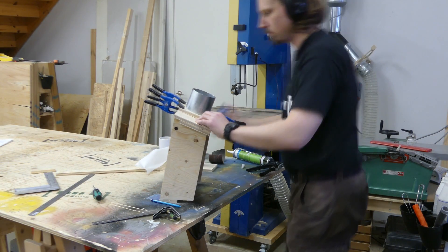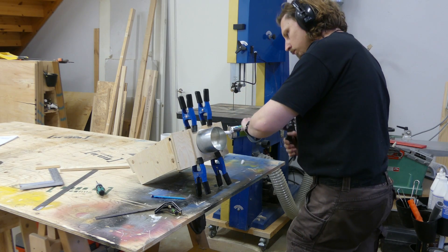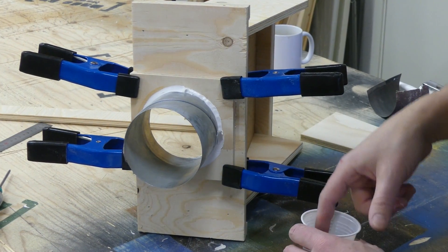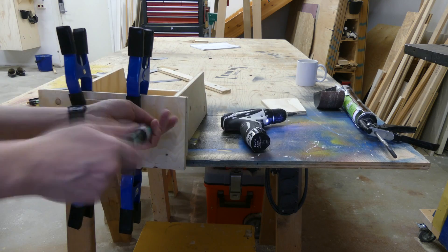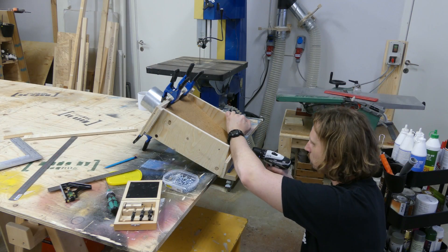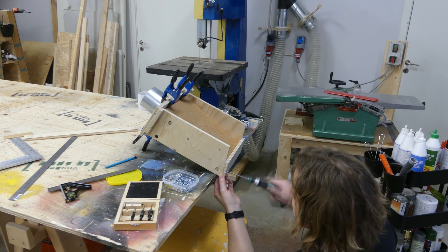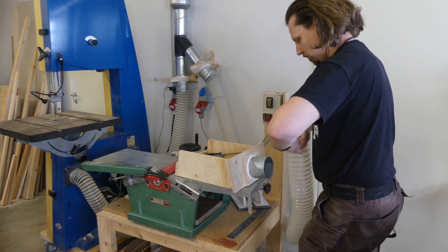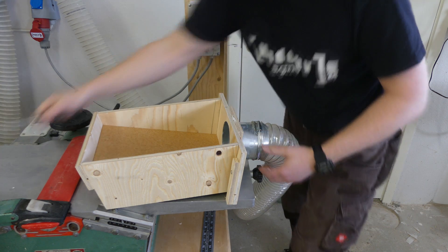After assembling I added some spring clamps and also some extra cork on the outside. To get a smooth result I just used my finger dipped in some water. Before setting it aside to cure I decided to reinforce with some screws. The day after it was fully cured and it was just time to attach the hose and try it out.